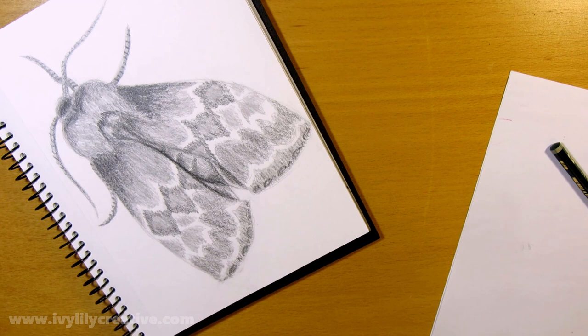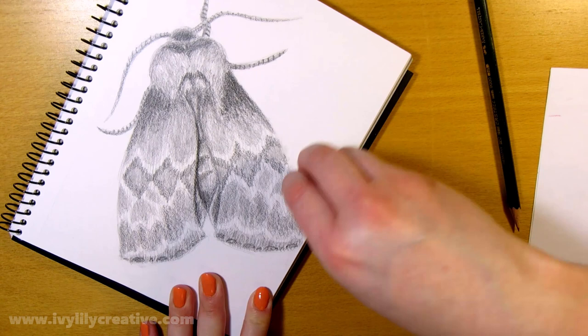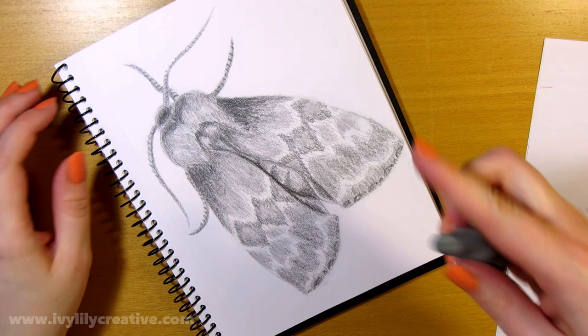After shading, I fixed up some parts with the kneaded eraser and also used it for adding highlights. You can mold it into a sharp point to erase thin lines, or you can use the eraser of a mechanical pencil to erase thin lines instead.